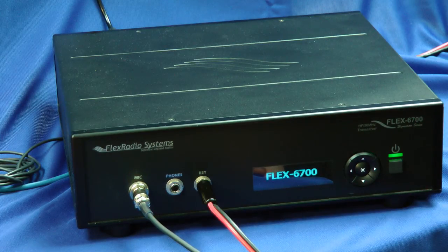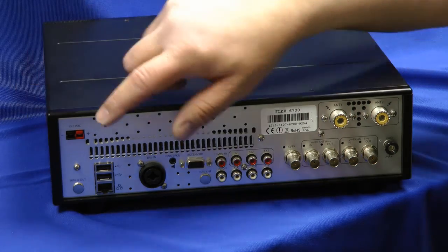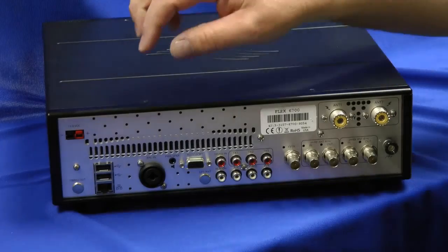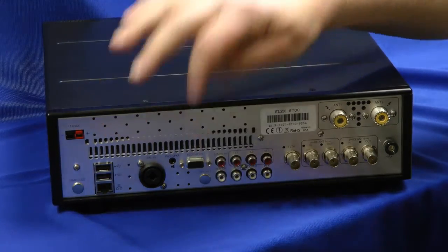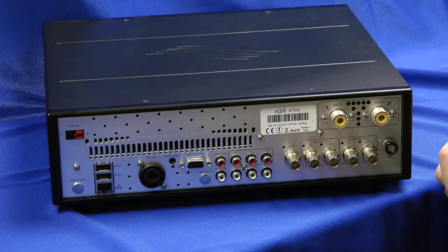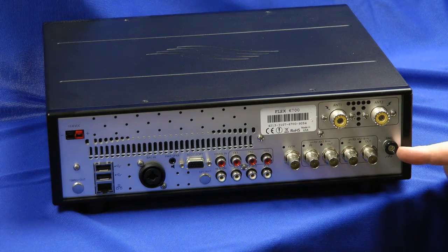Now let's take a look at the backside. Here's the rear panel of the FlexRadio 6700. There's a DC power pole for power input, Ethernet connections, USB connections, accessory jacks, ins and outs for the receivers, a 10 megahertz reference in — I like that — a transverter jack, ins and outs for receive antennas, and of course antenna 1, antenna 2 inputs, and the ground connection.